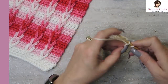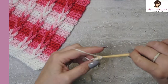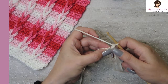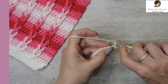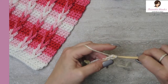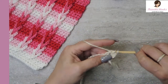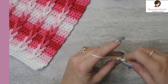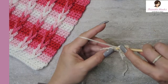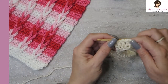There's number 19 and number 20. The next row, we're going to chain one, turn our work, and now we're going to double crochet in this very first stitch right here, right away. We're going to double crochet working in multiples of five. There's our first double crochet — two, three, four, and five. We have five double crochets.